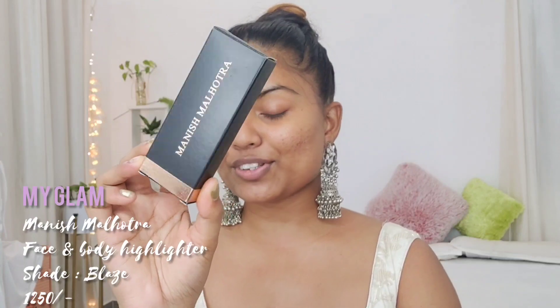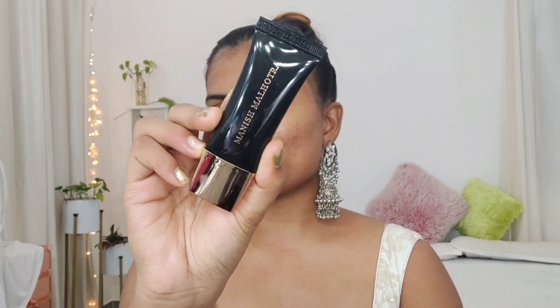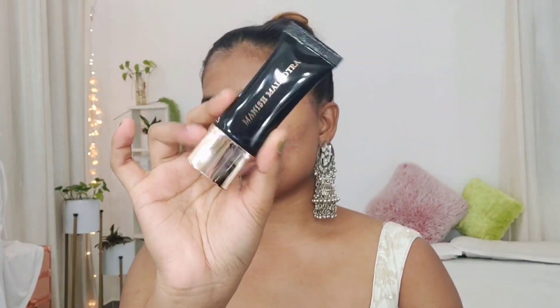Starting with my bare face, I'm going to prep my skin first. I want pretty glowy and natural-looking skin today. For that, I'm using the MyGlam face and body highlighter from the Manish Malhotra collection. The packaging is quite beautiful — a luxurious black tube with gold. I have 15 ml of product, and I'm taking some on the back of my hand. You can see it has a golden shine to it.